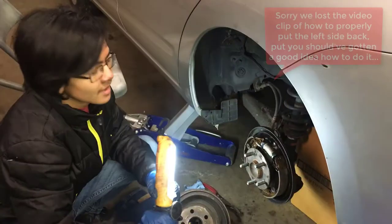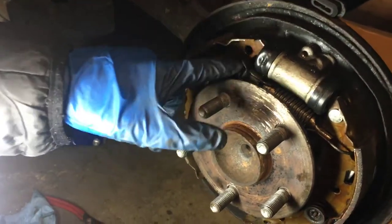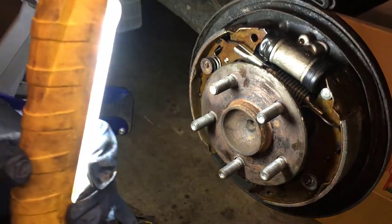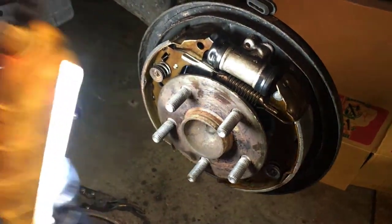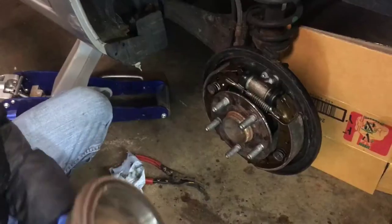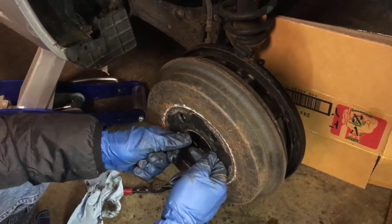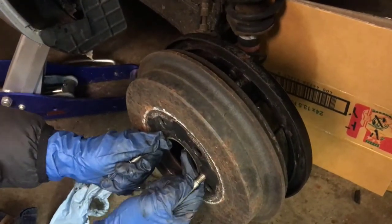So we got everything on. After we put everything in position, we put the springs on — we put the left side on first, then the second one because it was easier that way. We noticed it was a bit off-centered, and because this is a brake that pushes out from the inside, we want to make sure everything is centered so it's not uneven. We unsecured it from the springs, made sure it was in the proper position, then re-secured it. We tried to put the brake drum back on but couldn't.